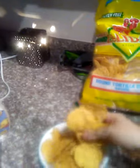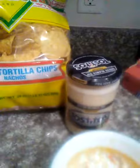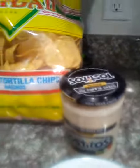I like to put chips in one bowl — probably a little too much, but anyways — and then my queso blanco in another bowl.